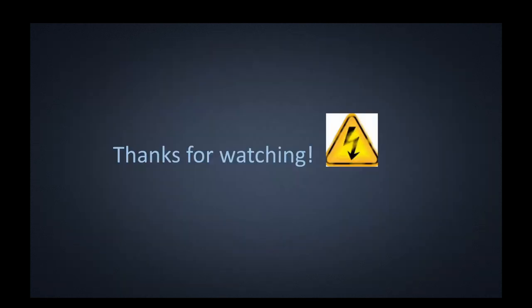Alright guys, thanks for watching. Hopefully that gave you a good brief synopsis of what an NTC thermistor is and its applications. If you liked this video, add some comments below. If you think I've missed something, add that as well. If any links are down, comment and I'll update the PDF. For the PDF of this PowerPoint, go to the link in the comment section and you can follow along. Thanks for watching — we'll see you soon.